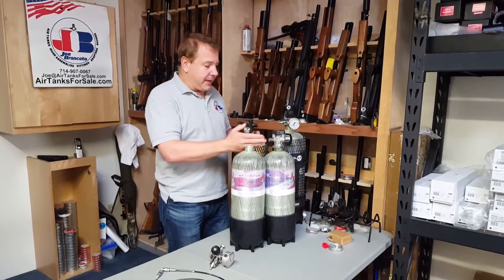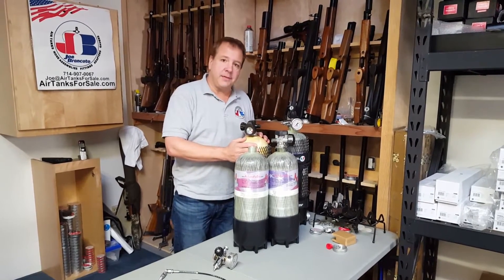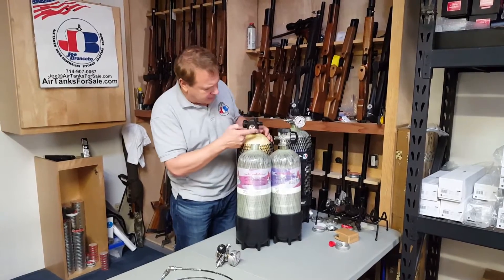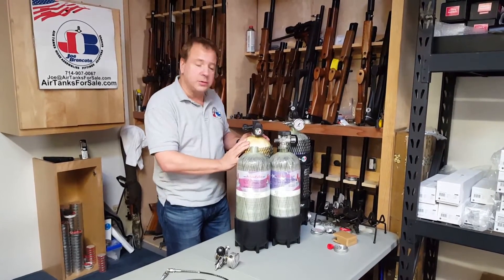They've got an SCBA valve. You can tell which an SCBA valve is because threads are on the outside here. They usually have that gauge here — something like this is the typical type.